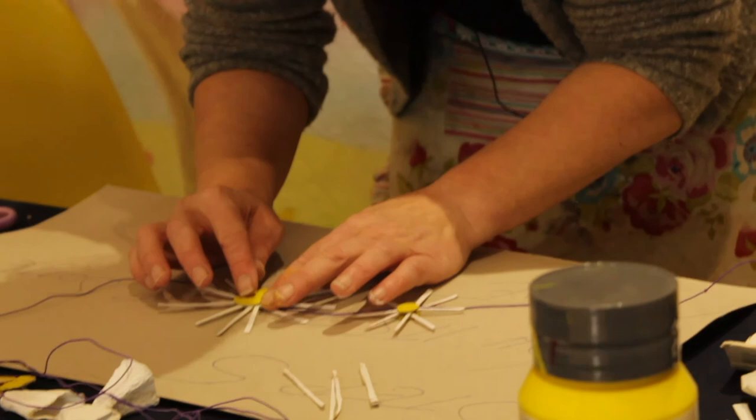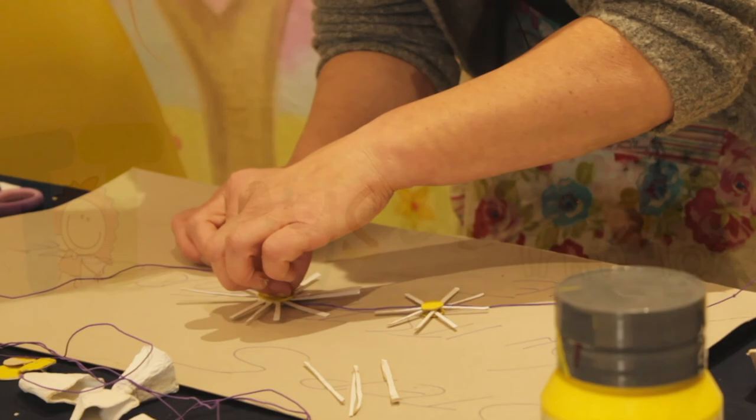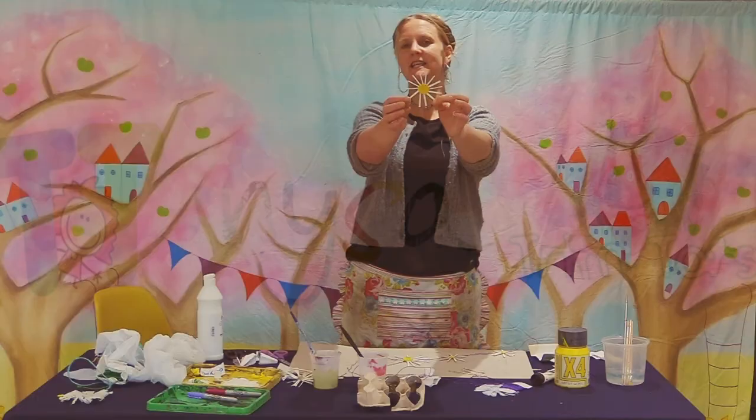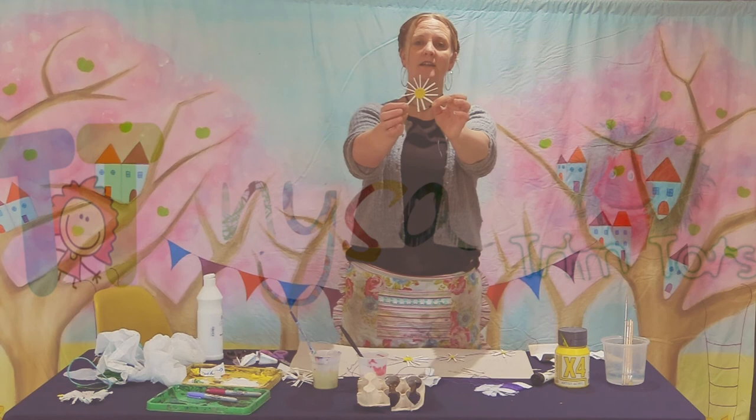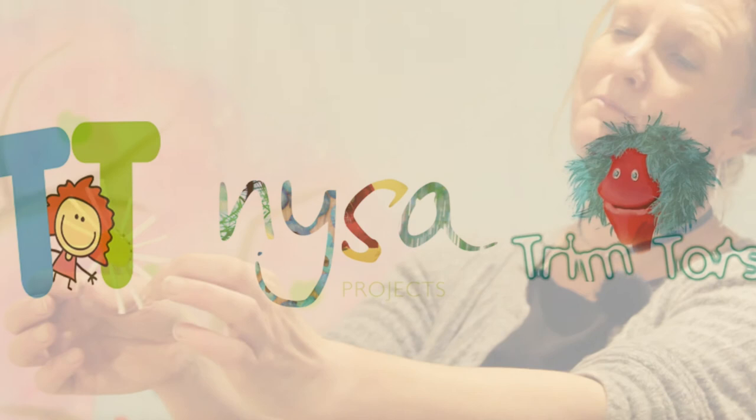And there we are — we have another daisy to add to our daisy chain! Keep on making them to create the longest daisy chain you've ever made. Maybe go outside and try making one for real. If you add them to elastic you could wear them as headbands, and of course you can wear them around your neck as necklaces. Good luck — thank you very much, and please send us your pictures of your daisy chains!